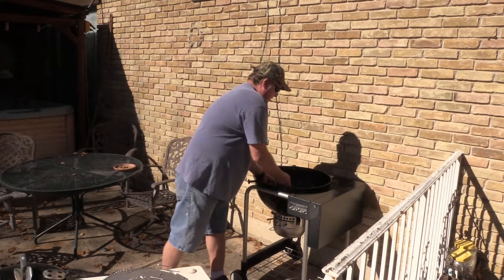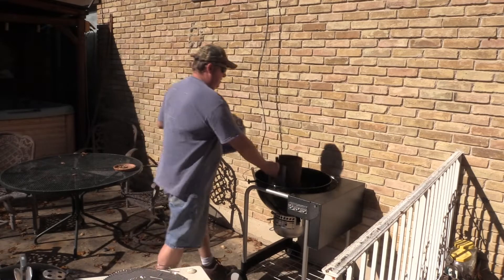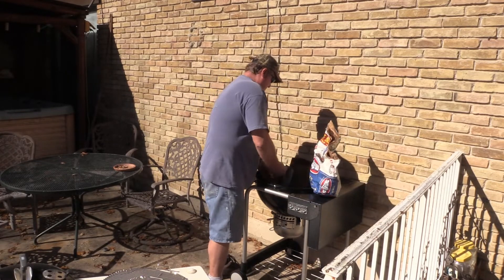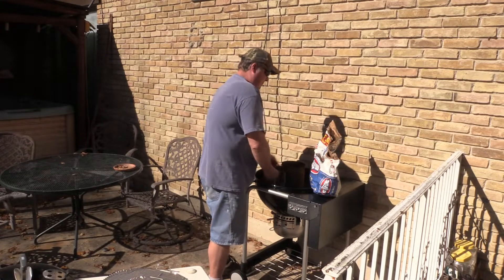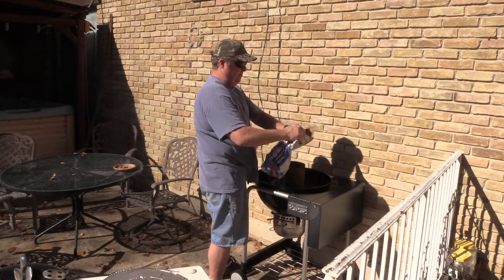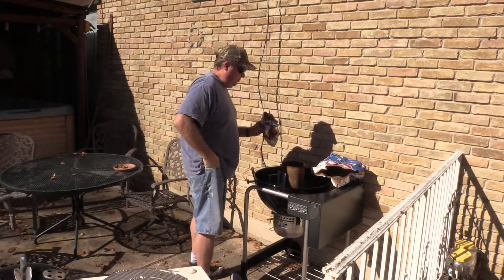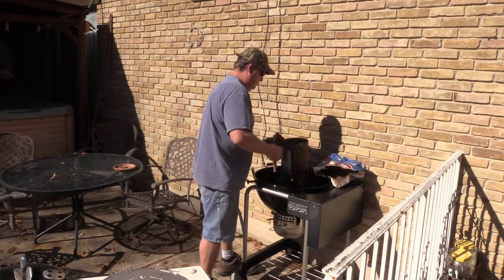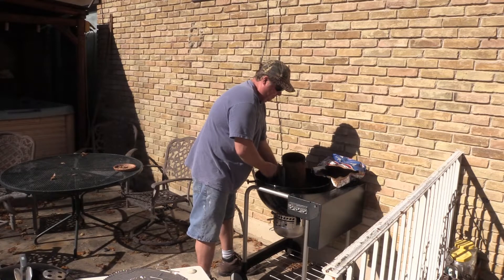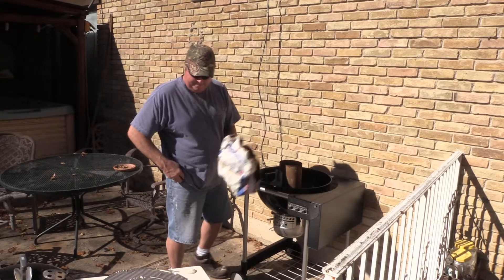The brake goes to the bottom. I'm going to add some more charcoal to see what it does.